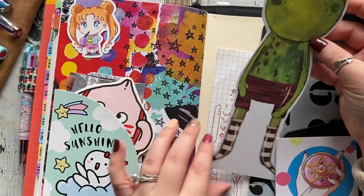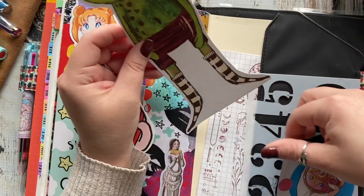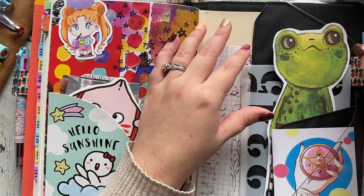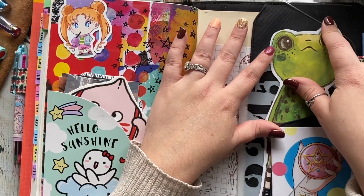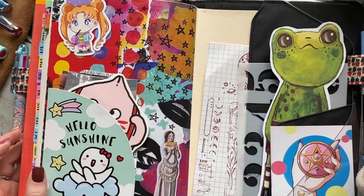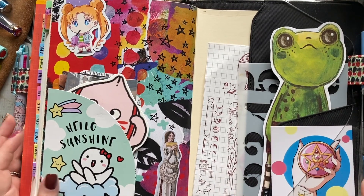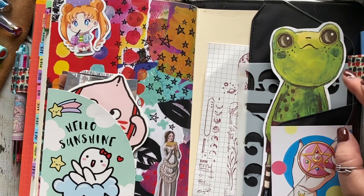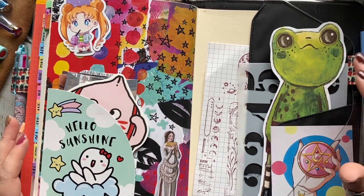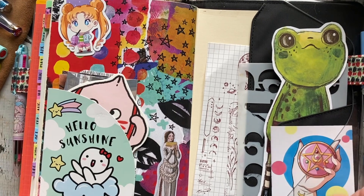This is from Courtney Diaz from Little Raven Ink. Her stuff is super cute — if you like that quirky, bright style, you will love her Patreon. I just adore her style, and her stuff is everywhere in my journal and has been for the last four years. I think I've been a patron for four years now.